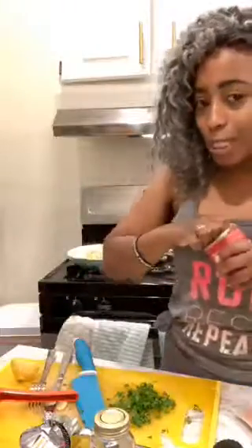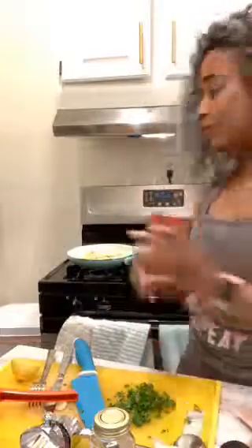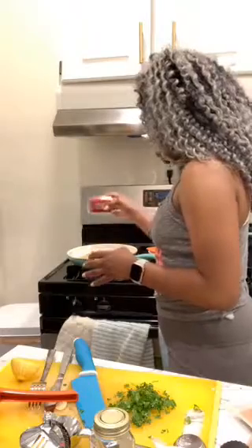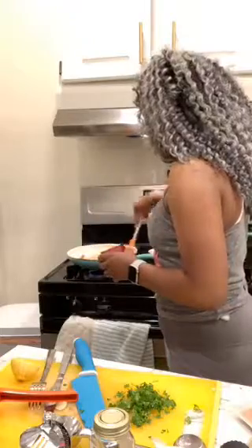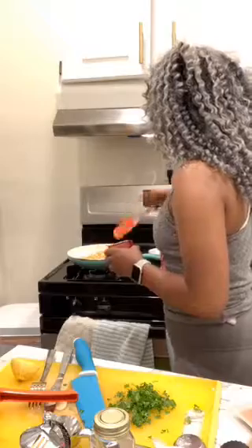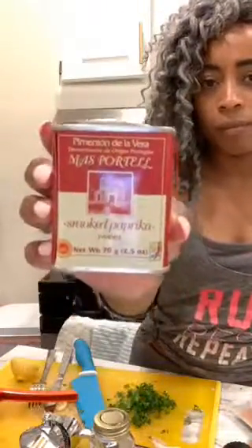I kind of want to put some smoked paprika in here — a little bit of that. You guys know I love smoked paprika. Some people don't, and that's okay — it's not for everyone. Maybe one day I'll stop putting it on almost every dish. It's such a great taste. I'm almost out; I need to go get more. I got this at either Marshall's or Target.